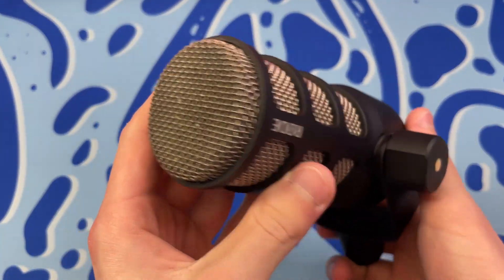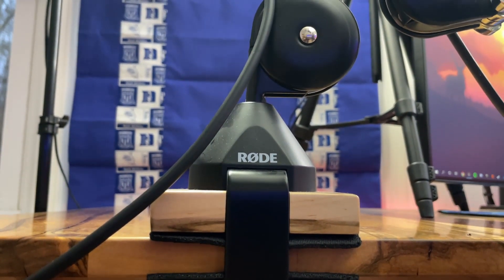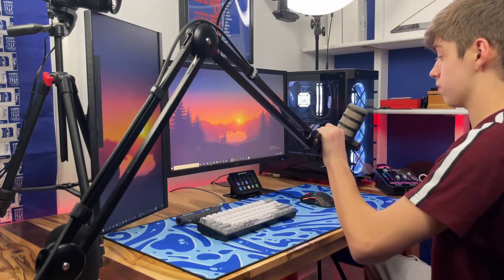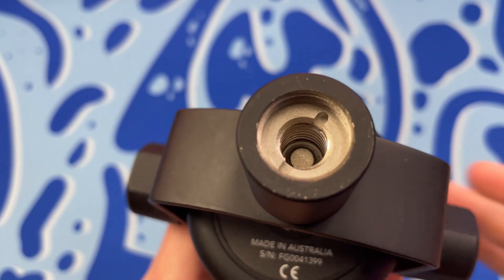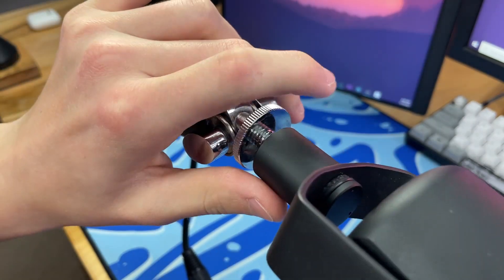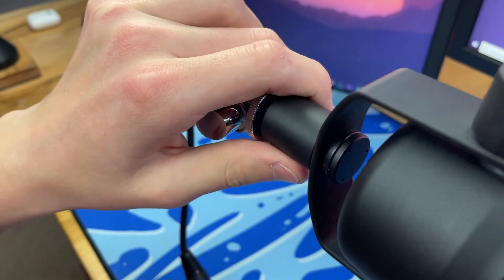When I first bought the Rode PodMic, I had to get a new mic arm because I was using a cheap $15 mic arm from Amazon, and right when I attached the PodMic to my boom arm, it started to weigh it down. So make sure you pick up a solid mic arm such as a Blue Compass or a Rode PSA1. The microphone also has a diameter that can fit almost any boom arm or mic stand, which is really helpful — you don't need to buy an external adapter.